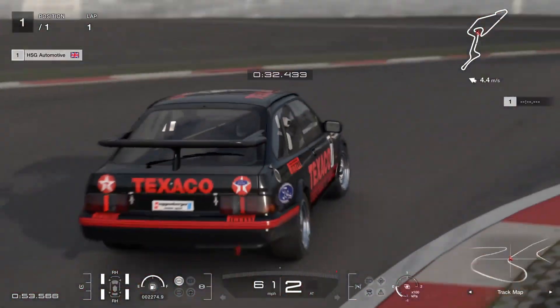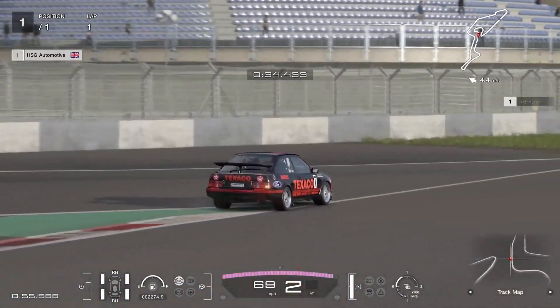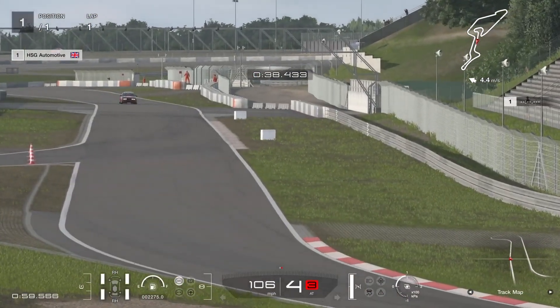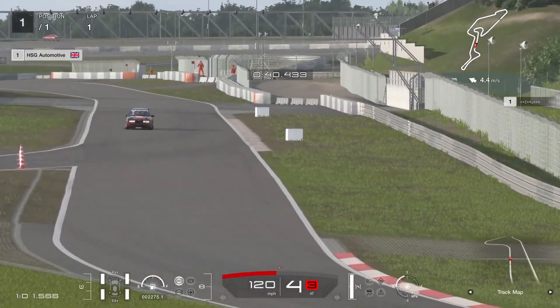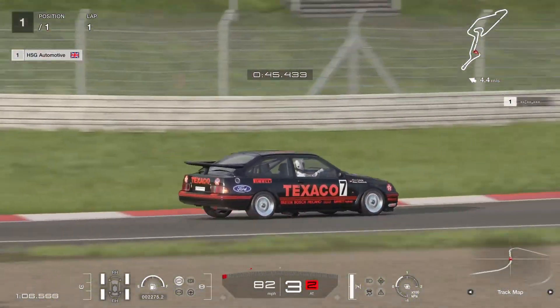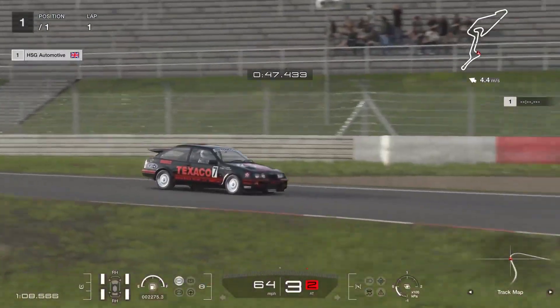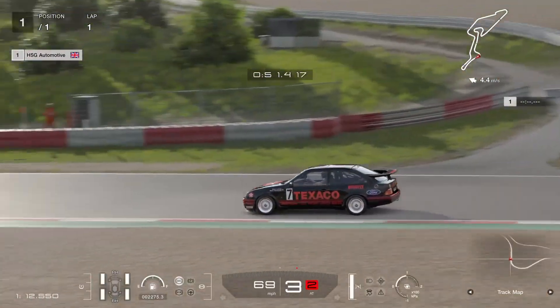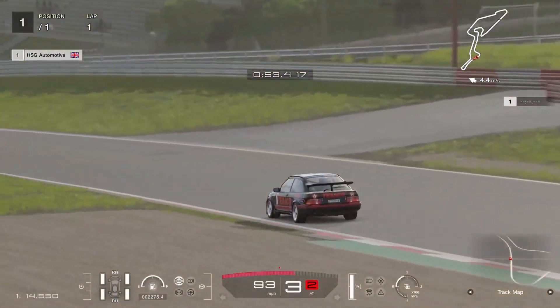It definitely isn't slow. I particularly enjoy using custom racing events and letting the AI drive cars like this and the M3, because as you'll have seen in one of my reviews for the Skyline, this and the M3 are neck and neck — which is quite nice to see as a tuner, that the AI gives my cars a similar level of respect and they're close to each other on the track.